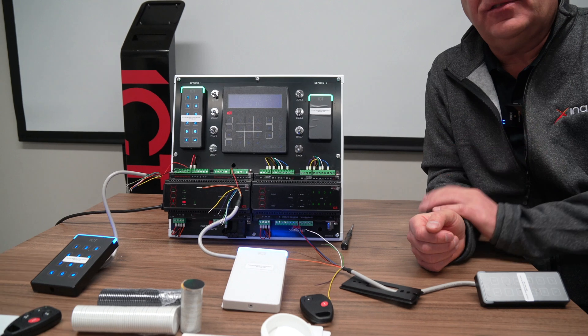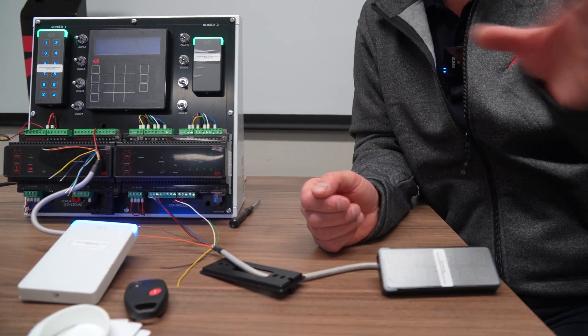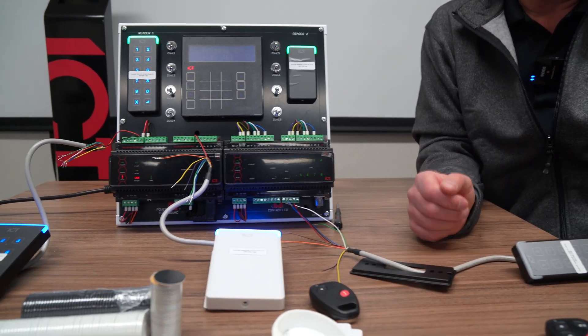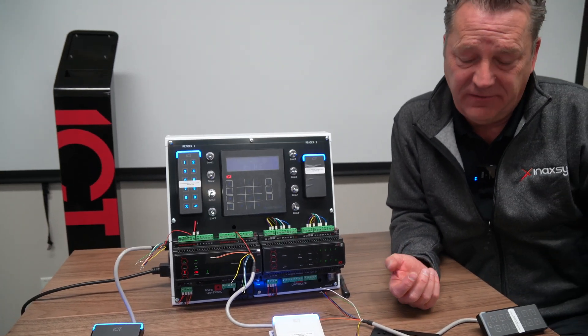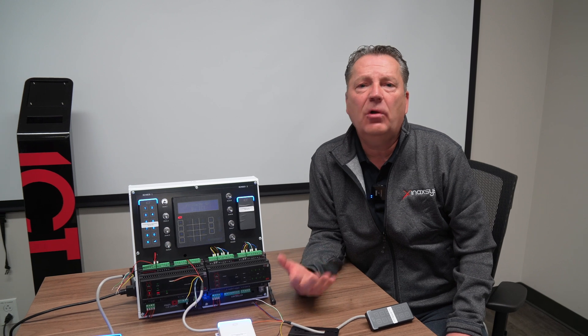There are two different ways to connect between a controller and a reader, and absolutely one is better than the other. As long as I've been in the industry — 35 years — there's been a communication protocol called Wiegand.